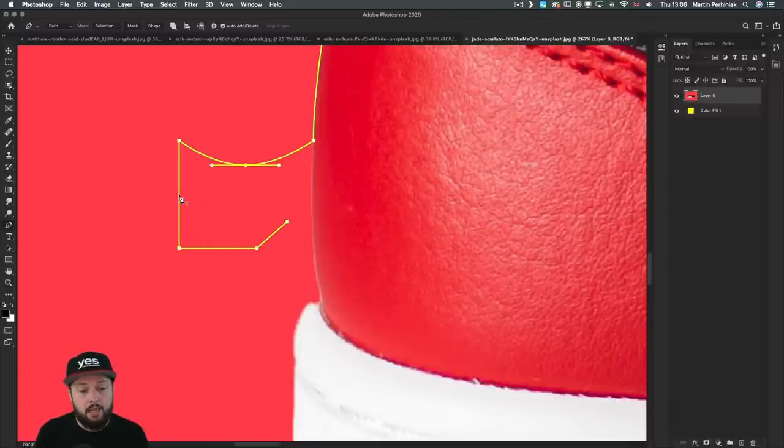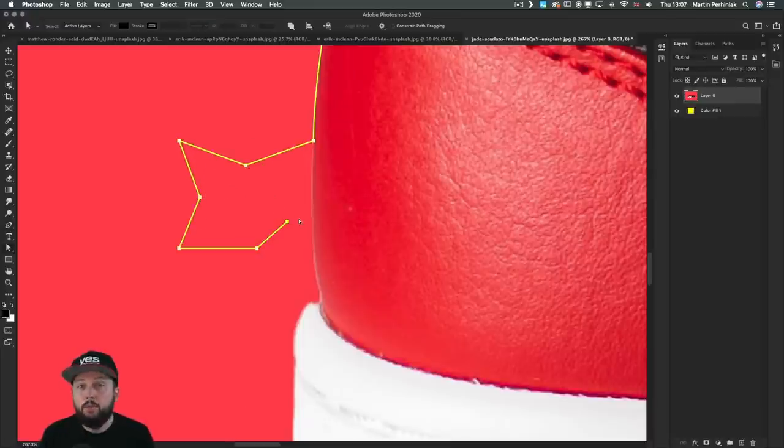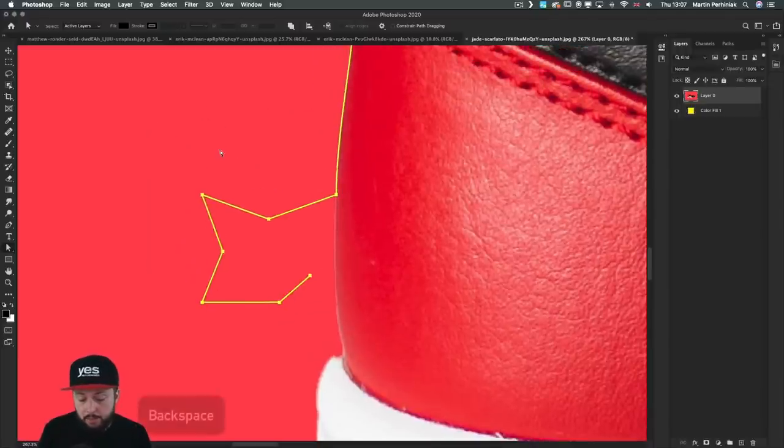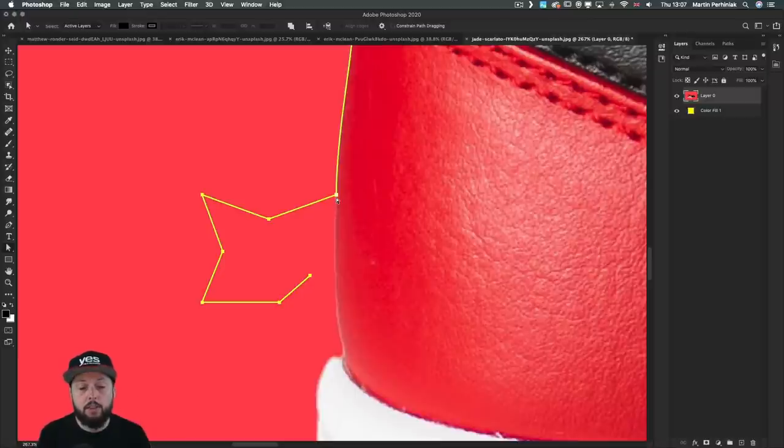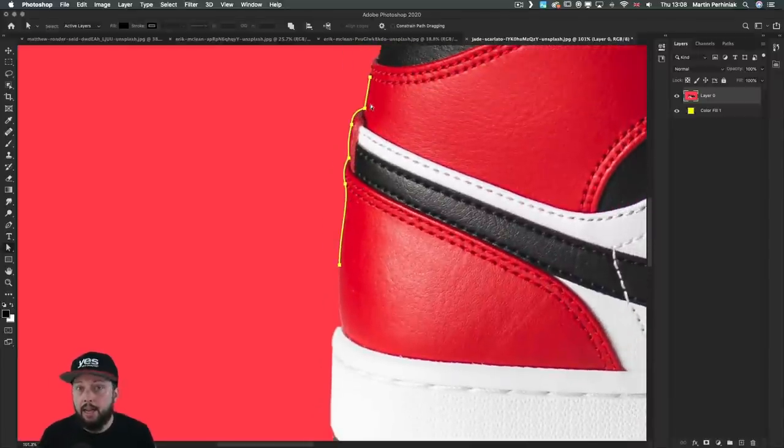If you want to quickly delete multiple anchor points while still preserving parts of the path, use the direct selection tool — the white arrow. Once selected, just mark all the anchor points you wish to delete and press Backspace or Delete. This way you can delete only the unnecessary anchor points and still keep the rest of the path.